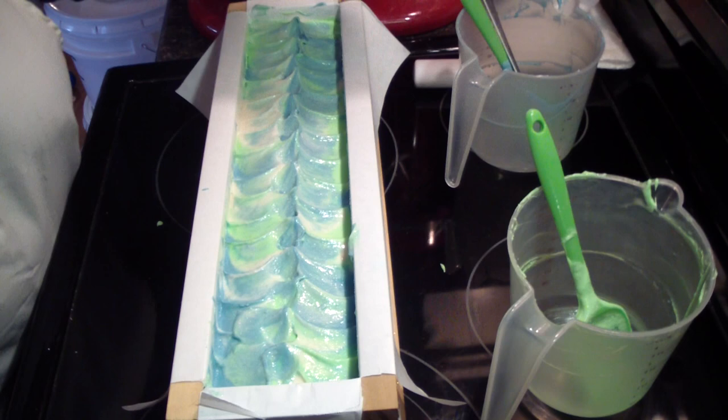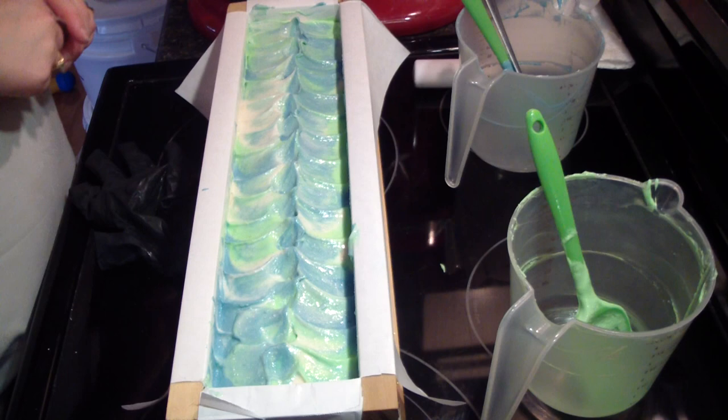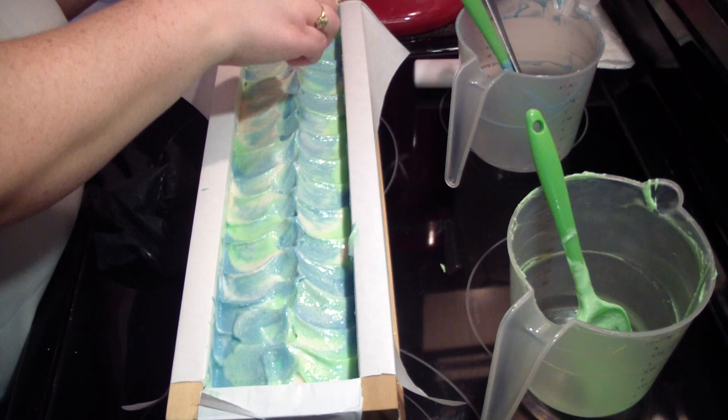I'm going to take my gloves off to open the salt. I'm going to put a little bit of pink Himalayan sea salt on top, just down the center. This gives it a little extra.